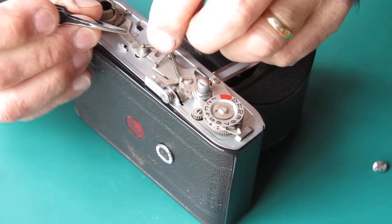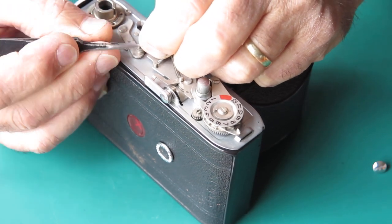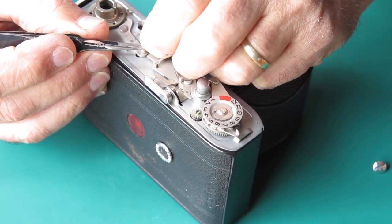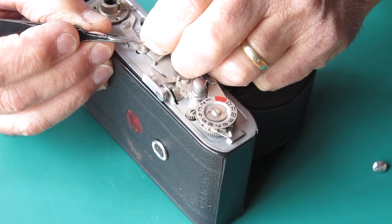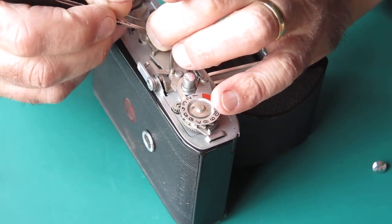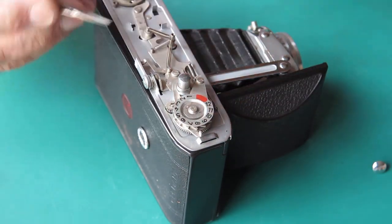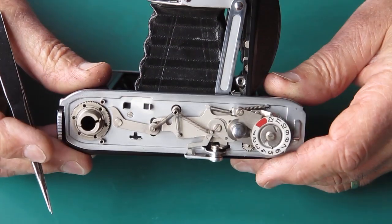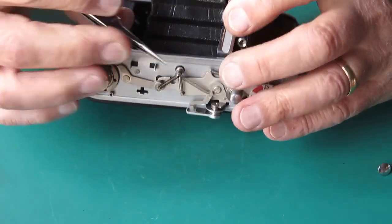First I've got to get these springs detached from their various posts, and that's proving difficult. The spring, instead of being a single terminal coil of spring around the post, it's a double coil, which means it's very very difficult to get that off. I'm going to try getting them off the centre post instead.